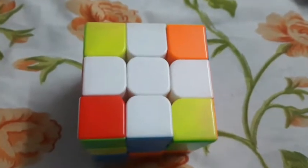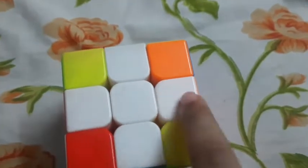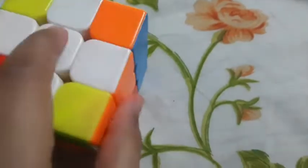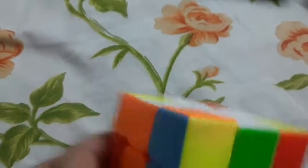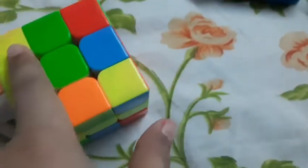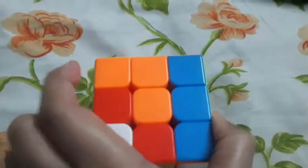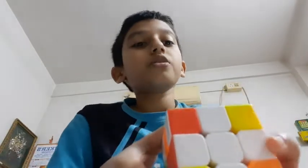In the last video I showed you how to solve the white plus or cross with the colorful pieces. Today we will solve the first layer. So let's get started — here's my Rubik's cube.